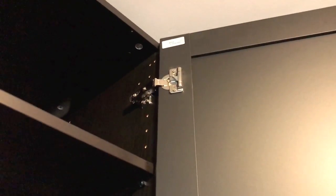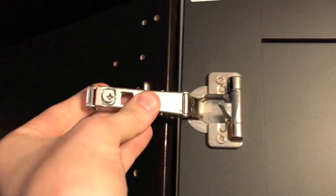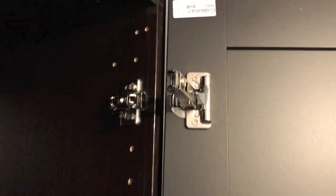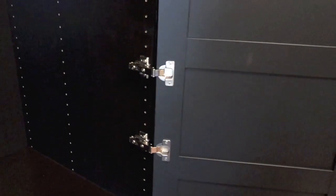We'll bypass the middle ones, hop up to the top, and remove that hinge. Now both top and bottom hinges are removed, and the pressure on the door is pretty equal, right in the middle.